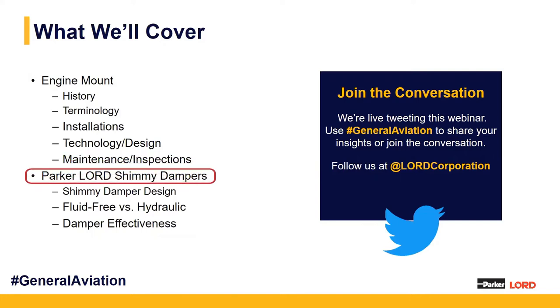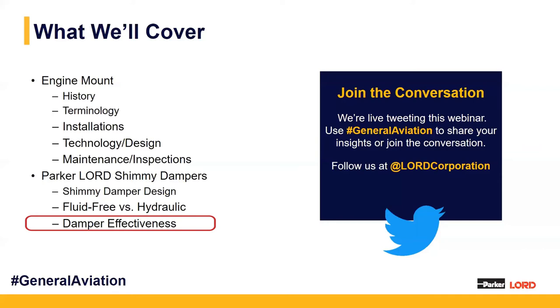I'll move on to talk about Lorde shimmy dampers, covering the design behind them. We'll compare our shimmy dampers versus hydraulic standard shimmy dampers, and lastly we'll talk about the damper effectiveness of the Lorde fluid-free shimmy dampers.